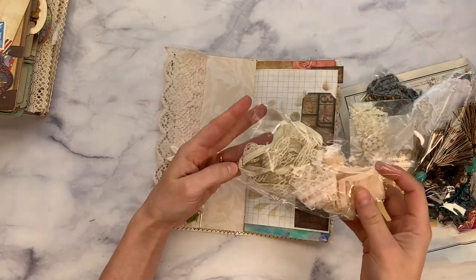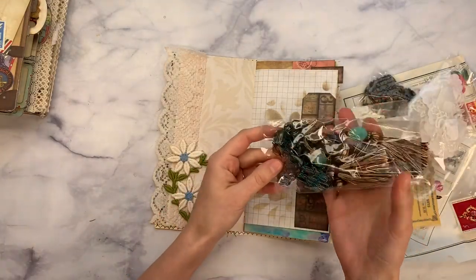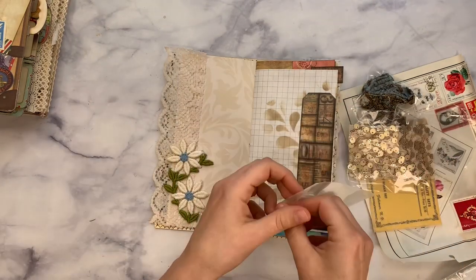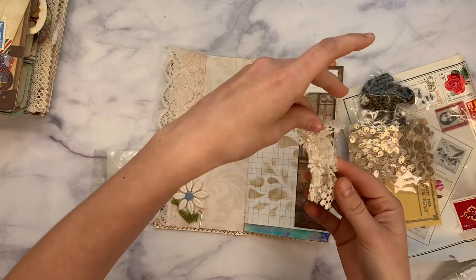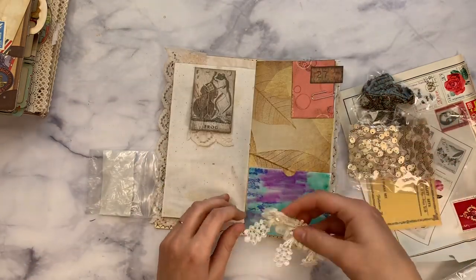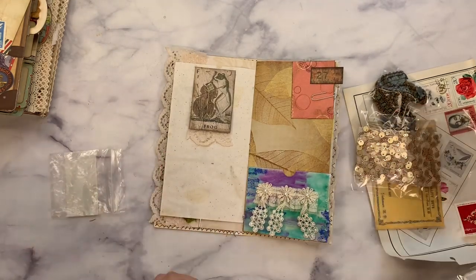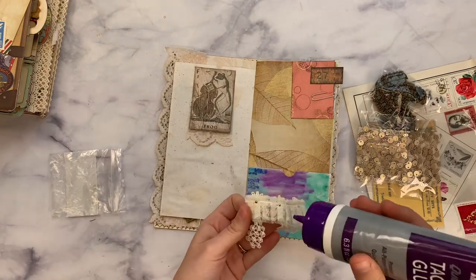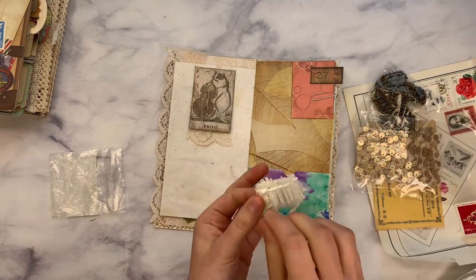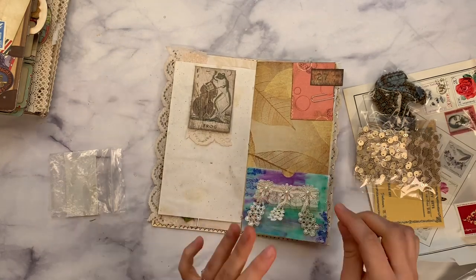Look at these gorgeous laces, some trims, tassels, beads. They're a little on the big side for this petite journal, but they're so lovely. Maybe we can use this one. We watercoloured this pocket in the last video, and that kind of brightened up the page. Now we're going to put this cream-colored lace on the pocket to tone it down again. It's so fun when you get happy mail to find these special little pieces to add into a work. This is the perfect color for the journal.